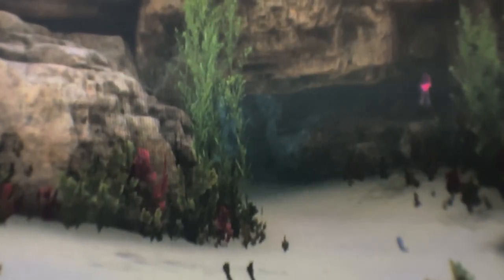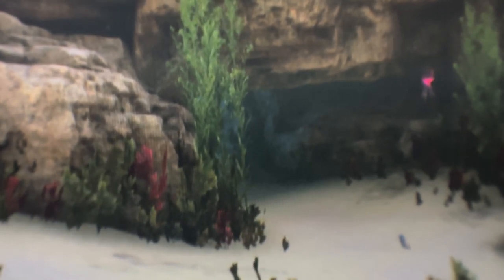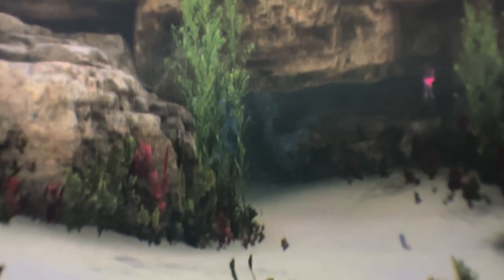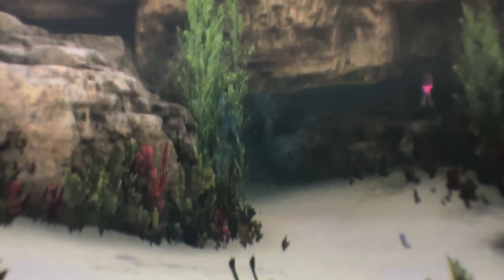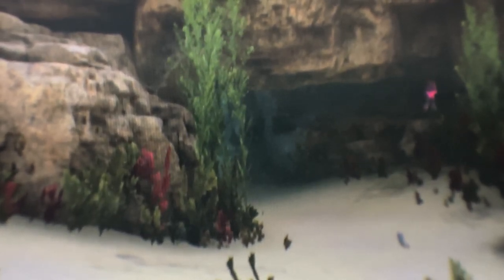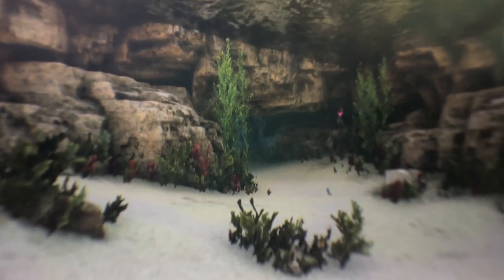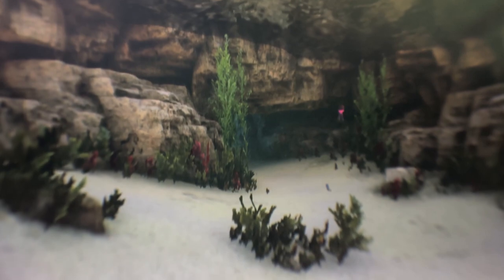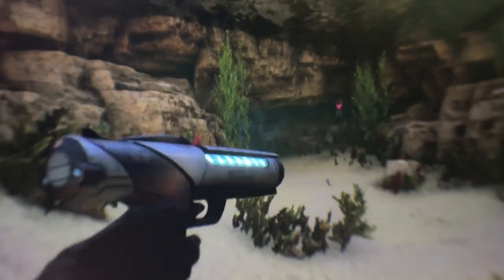I've zoomed in 2x here. Normally it won't focus properly at 2x, but your eyes won't be zooming in anyway, so normally you'll see it around this level. You can see my hands and my blaster here.